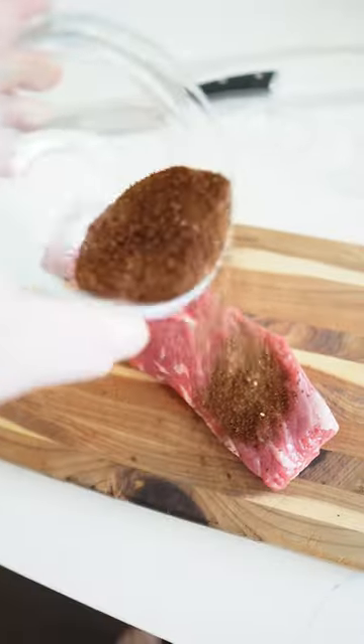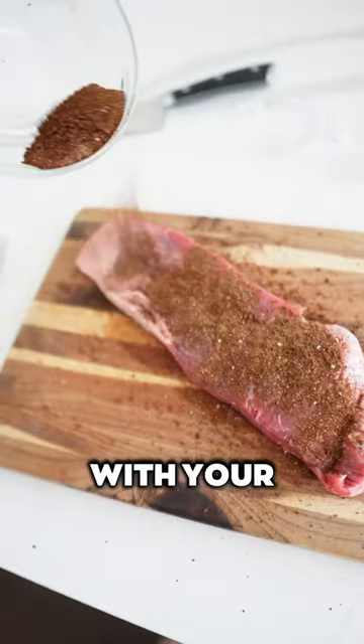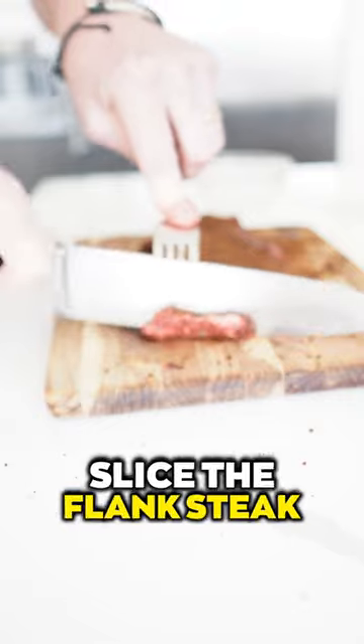Rub the espresso mixture over both sides of the flank steak, then pat the steak with your fingers. Slice the flank steak into thin strips.